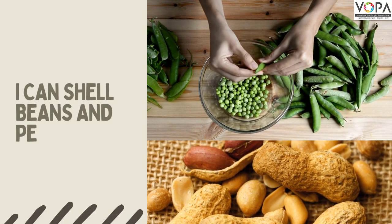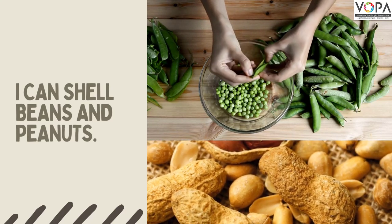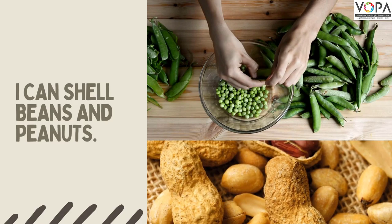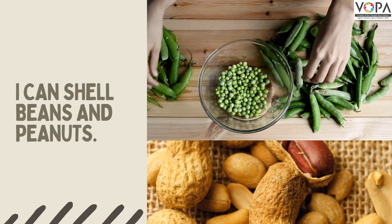I love to shell and eat peas and green gram. I can shell beans and peanuts.